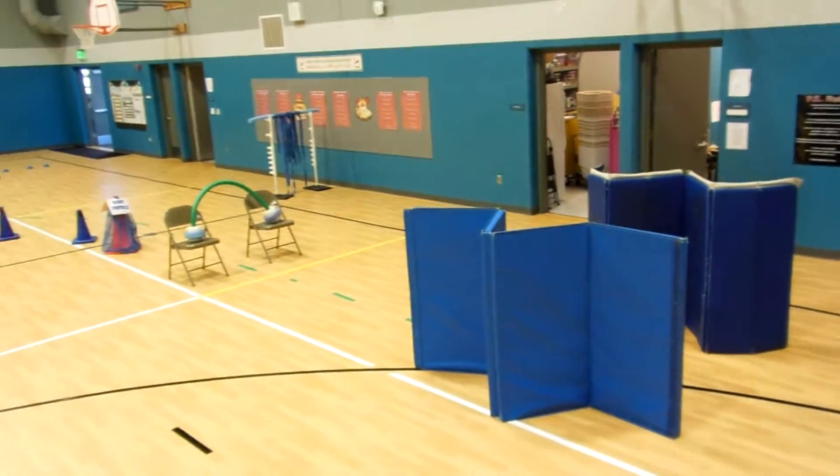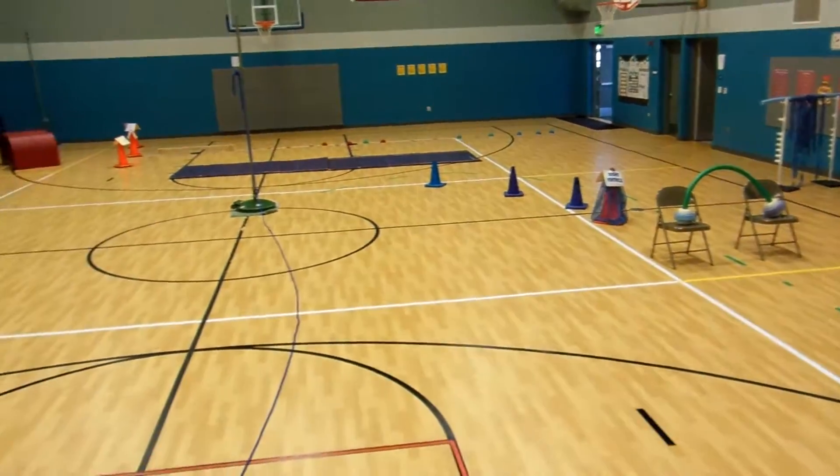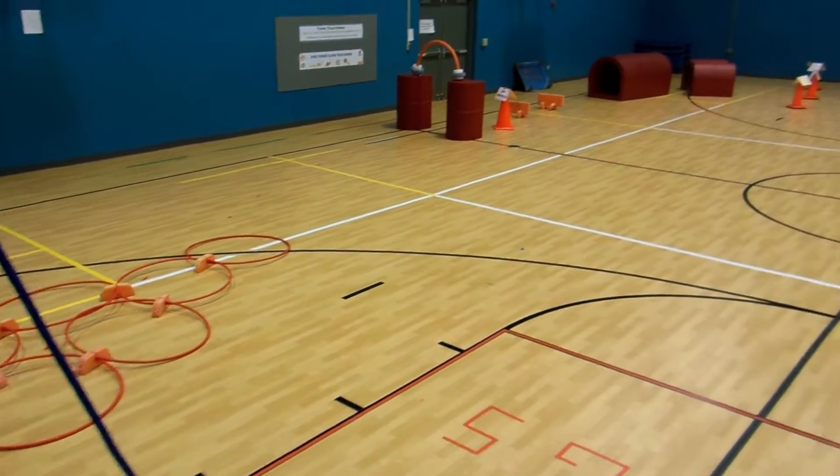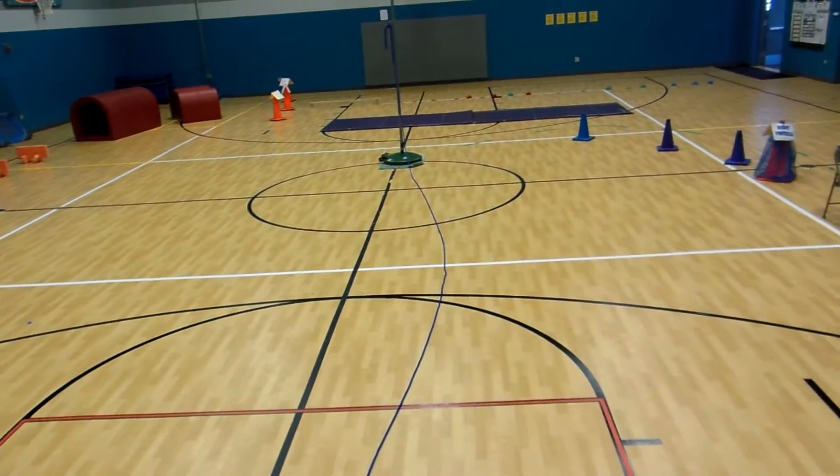Hello, this is John Nallan Elementary. My name is John Thies. I'm doing the Heart Adventure Obstacle Course. I want to share some things here with our fellow PE teachers and anybody else who would like to try this.